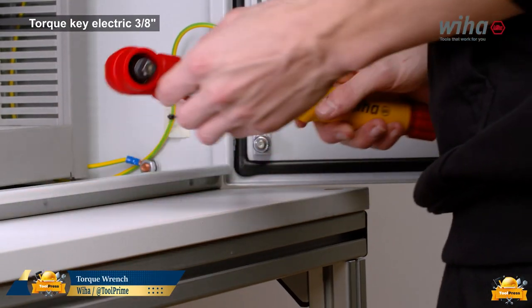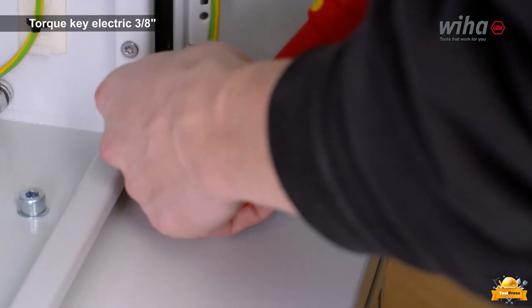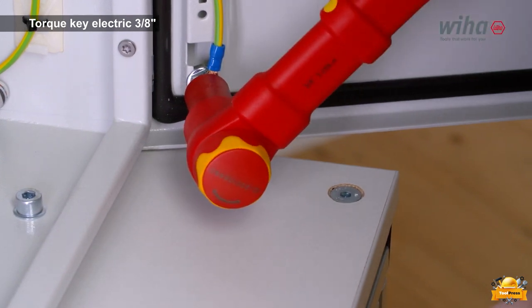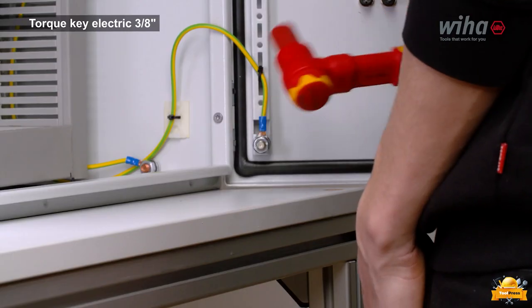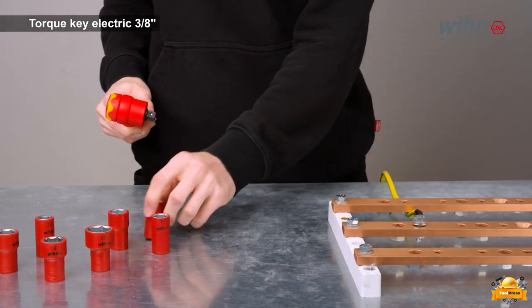The WIA Torque Key Electric is a highly innovative tool designed to provide precise torque control for electric applications. Its compact size makes it suitable for use in tight and hard-to-reach areas, allowing for enhanced versatility in various electrical installations and repairs.